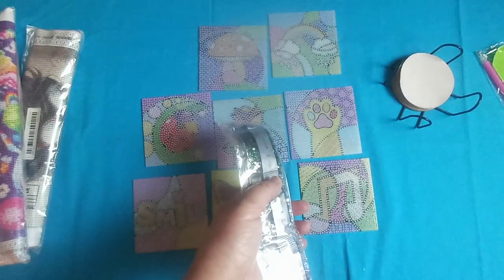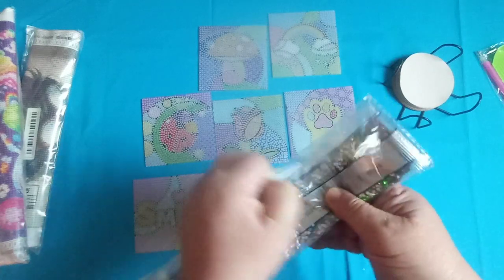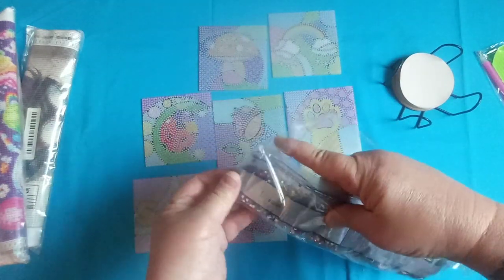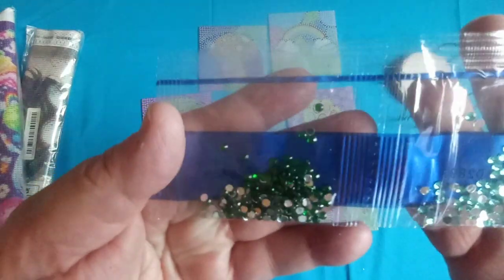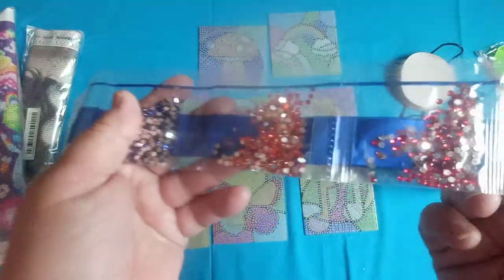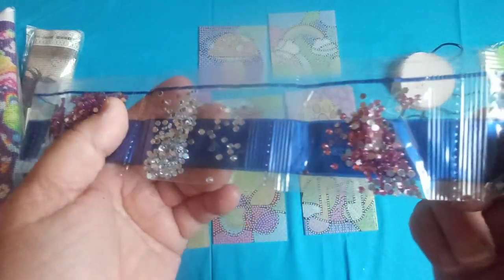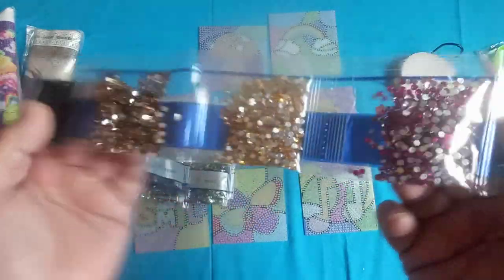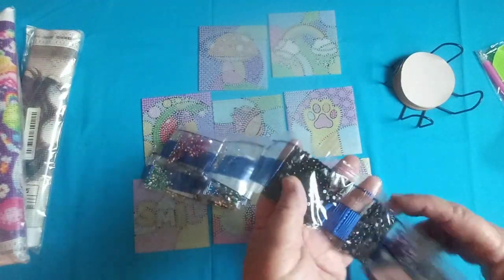These coasters I paid $10.49 for. I'll leave a link and the current price in the description box, since the prices change every day — you might be able to get it cheaper or it might be more expensive. The crystals are really pretty, bright and colorful. It looks to me like stained glass coasters. I thought they were really different, and I always seem to get round coasters, so I liked that these were square.